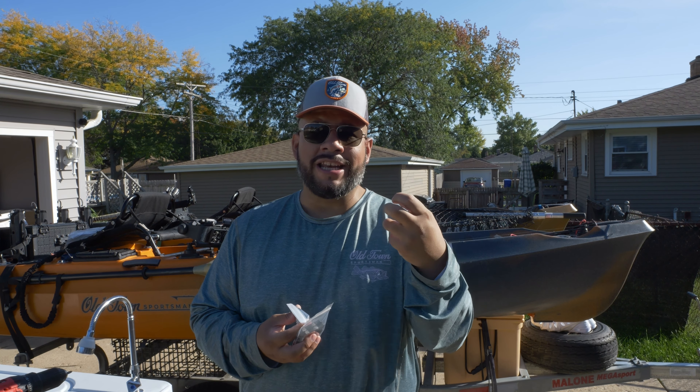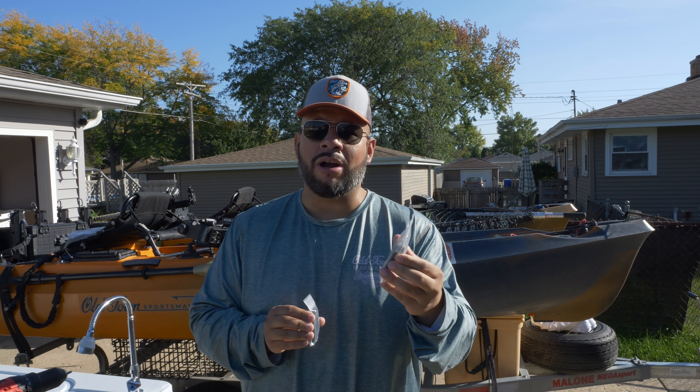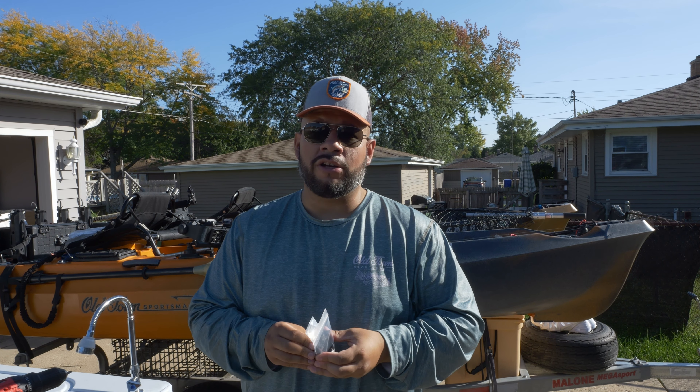We're going to do the installation on my kayak here. I'm going to walk you through it step-by-step. We're going to take a look at all the components you'll need so you make sure you have everything in order before you get started, and then I'll demonstrate the actual installation on the kayak. If you need these parts for your rigging, check the link down below in the description — you can grab it right from there and it does support the channel.